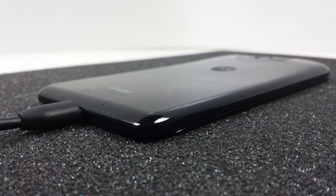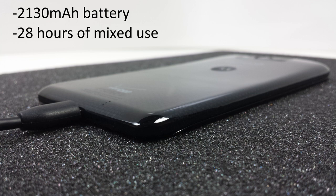Even though the Droid Ultra is razor thin, Motorola was able to squeeze in a 2130 mAh battery that Motorola is saying will last 28 hours of straight mixed use.